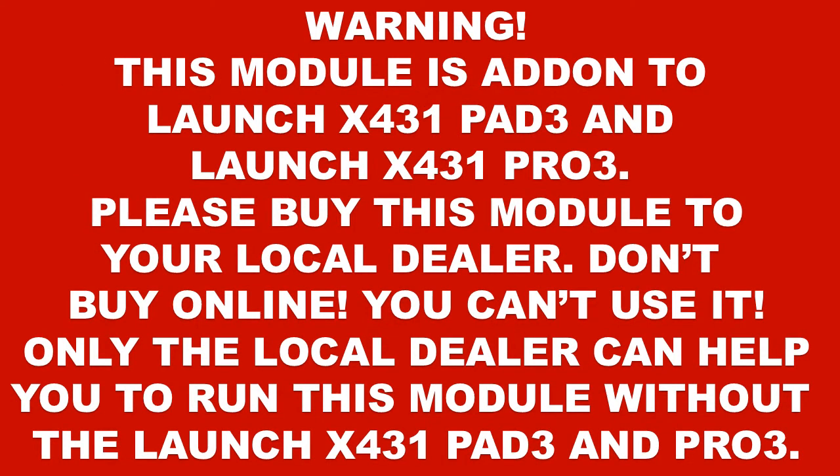Warning! This module is an add-in to the Launch X431 Pad 3 and Launch X431 Pro 3. Please buy this module from your local dealer — don't buy online, as you won't be able to use it. Only the local dealer can help you to run this module with the Launch X431 Pad 3 and Pro 3.